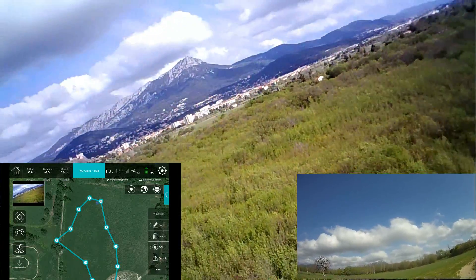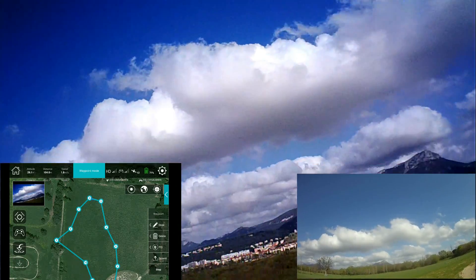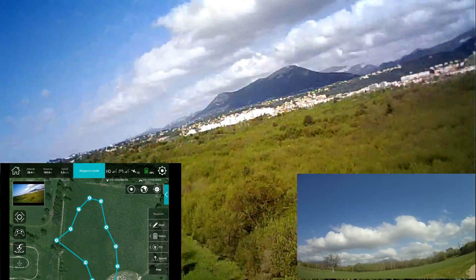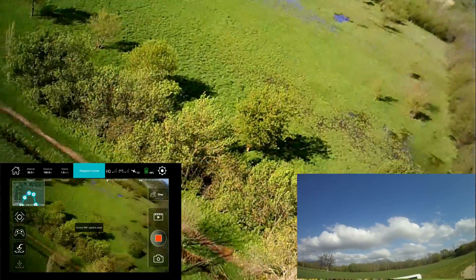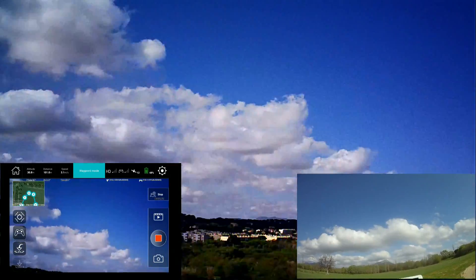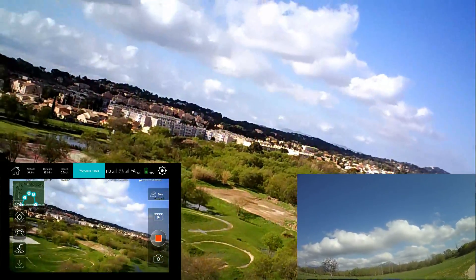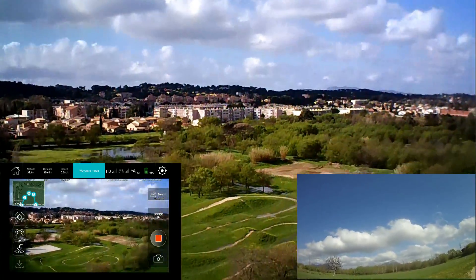He's fighting the wind and you can see he's banking the quadcopter to compensate. About 100 meters and the signal is still two bars, so not bad. Let's see the real-time video transmission — it's not so bad for 100 meters. The frame rate is not amazing but it could be worse.